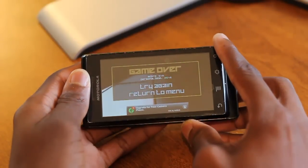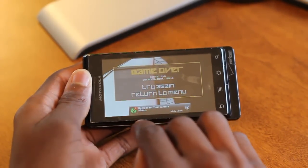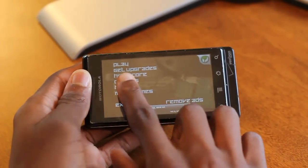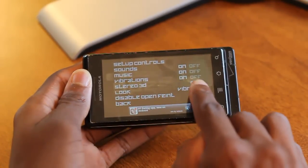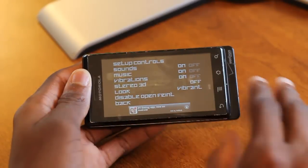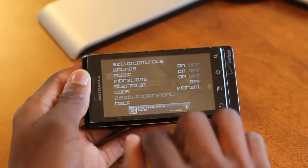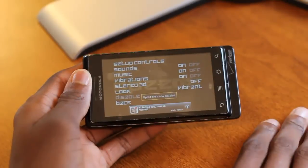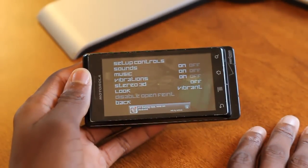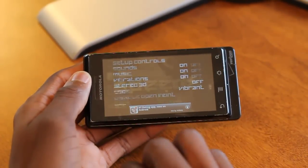Really, that's the only thing about the game. You can see it has these neat little effects when you touch the text. There are a few options you can change: turn vibrations on and off, turn music on and off, stereo 3D on and off. You can also sign into Open Feint — if you're signed into that, you can actually share your high scores with other people who are playing this game and see where you rank in the world.